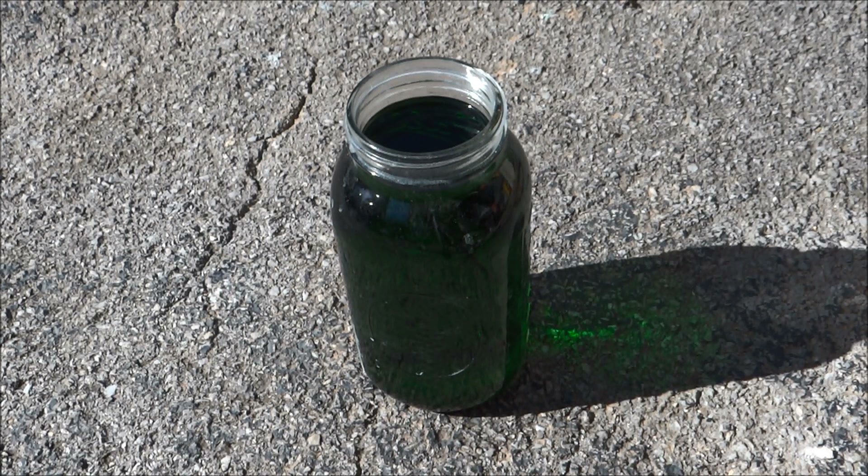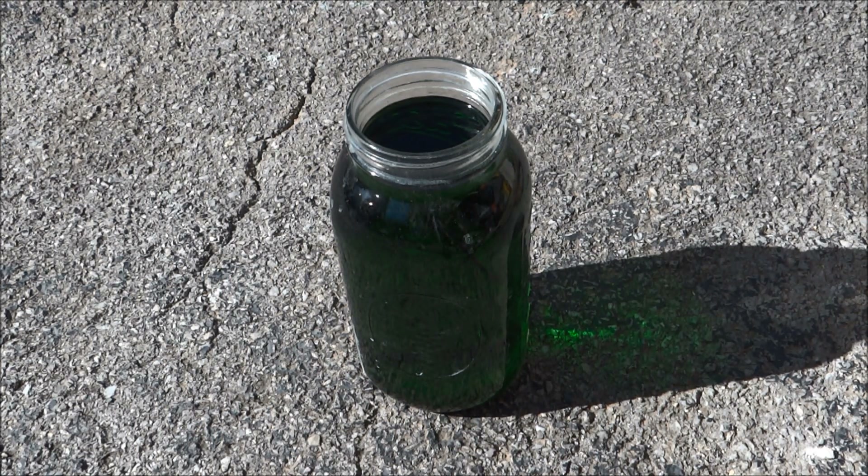Hey folks, 1881MF here on the Light Buzzing Channel. This is my AP that I use to get the gold off of the memory chips — the gold fingers. Acid peroxide. And as you can see, it's very green because I suspect it's full of copper.